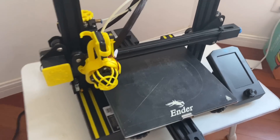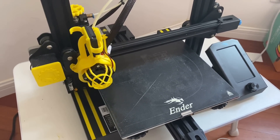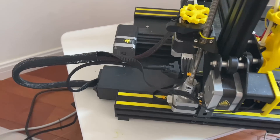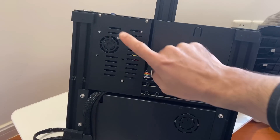I also have to mention that any of these upgrades in this video will completely void your warranty, so you've been warned. Anytime we're dealing with electronics, the first thing we want to do is disconnect the power cable — safety first. And the first upgrade we'll start with is the control board fan.